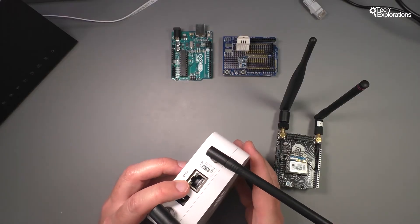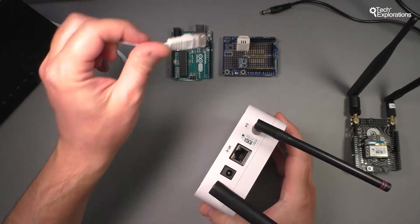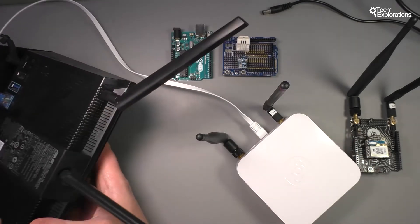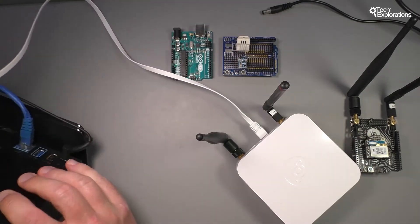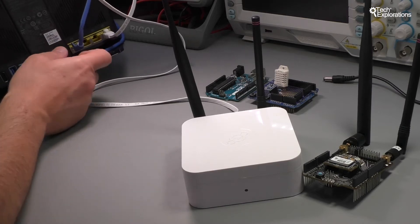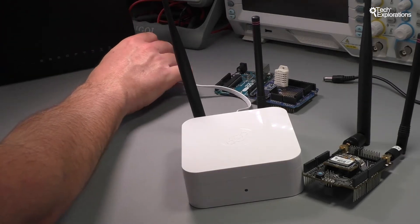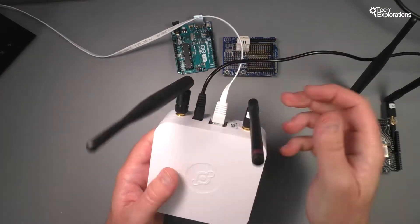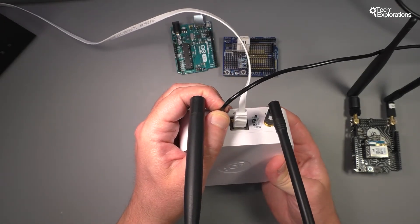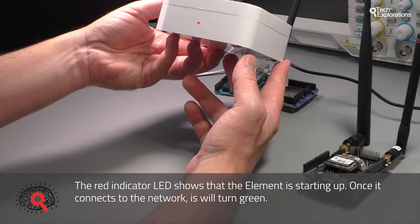My version of the Element has got the Ethernet connectivity option. All you've got to do to get it plugged in is to take your Ethernet cable that ships in the box and plug it into the Ethernet port. The other end will go to an available port on your router or switch. Once you do that, just plug in power and the device will begin to communicate with your network and it will try to contact Helium.